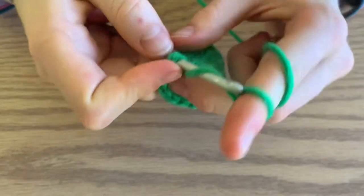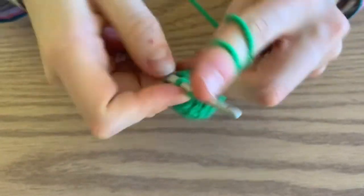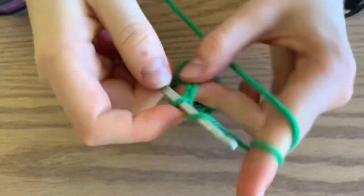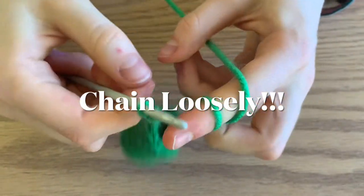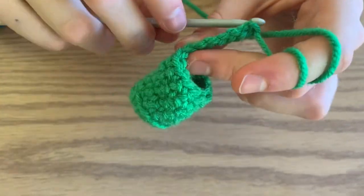Then you're going to chain six, and then go back into your base. Count back four — that's where you started.